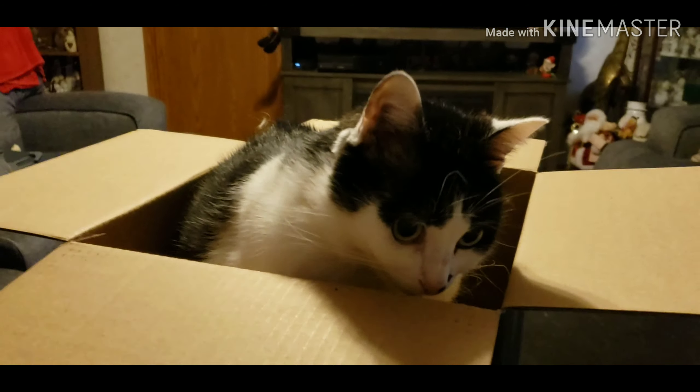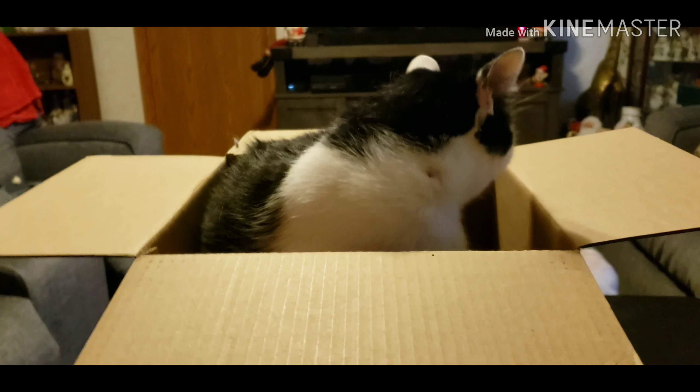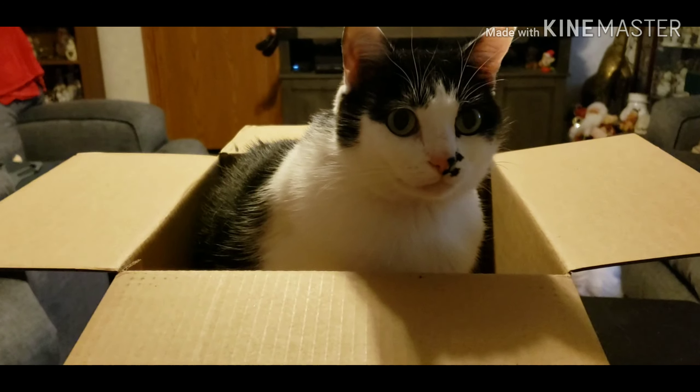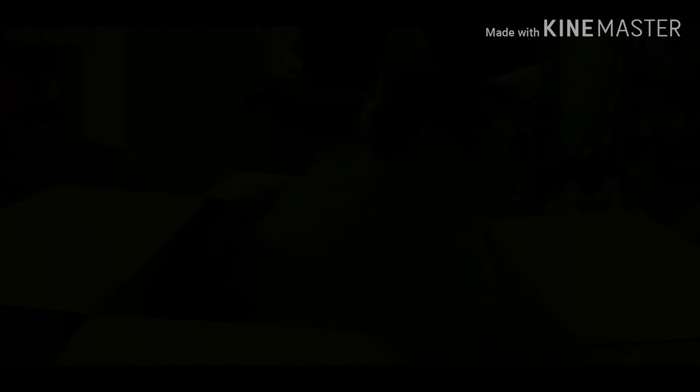So thanks for watching and have a great day. Of course, anytime you open a box, it is the official rule that a cat has to go in it. Bye!